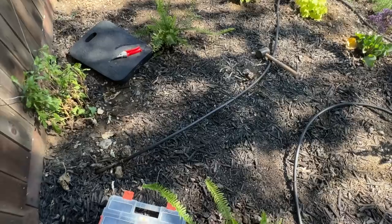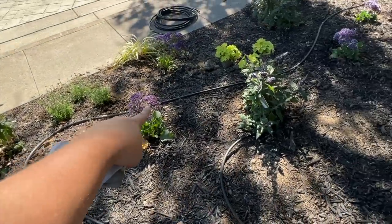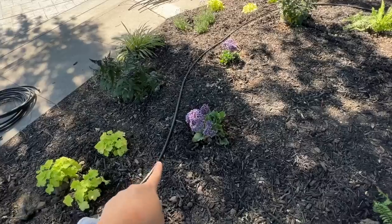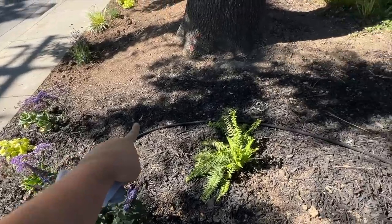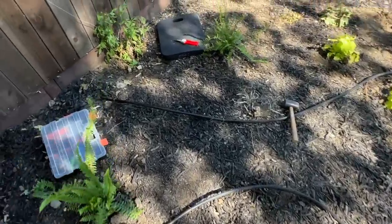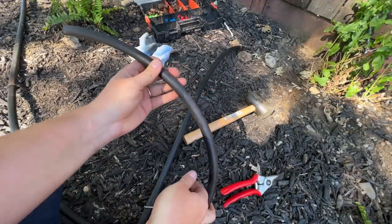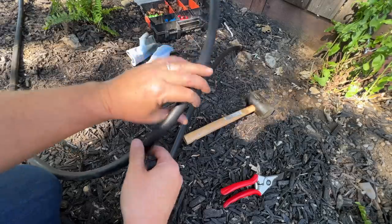I connected it with a straight coupler and looped it all the way around the garden bed — around here, back around here. I'm still kind of far from some plants but that doesn't matter because I'm going to use quarter-inch tubing with an emitter to every single plant, all the way around the bed. At the end of the half-inch tubing, there are two ways to stop it: you can use a figure-eight stopper to pinch it off, or connect it back to itself.